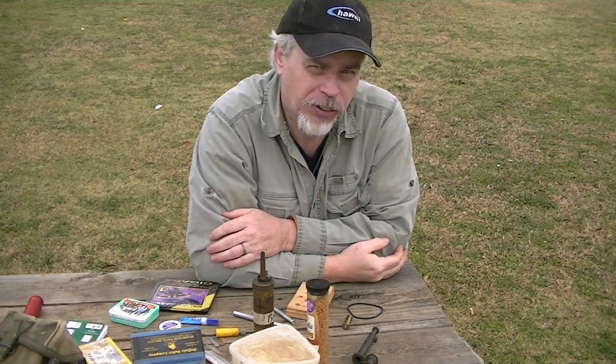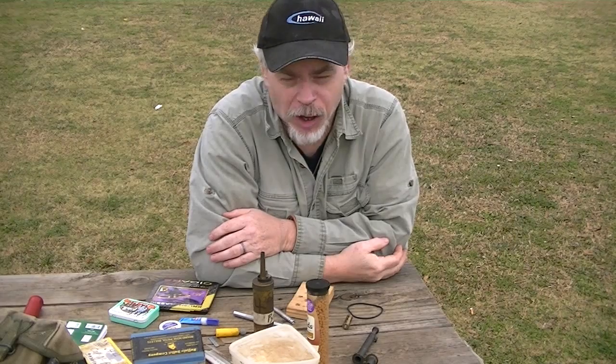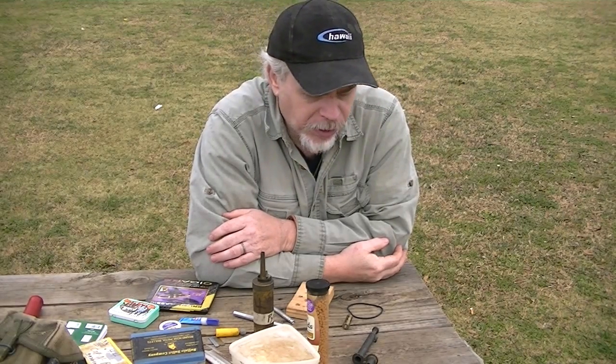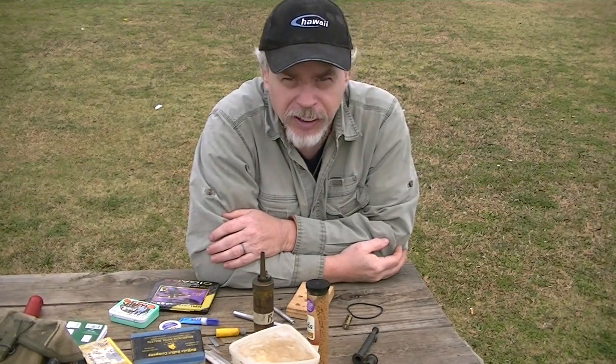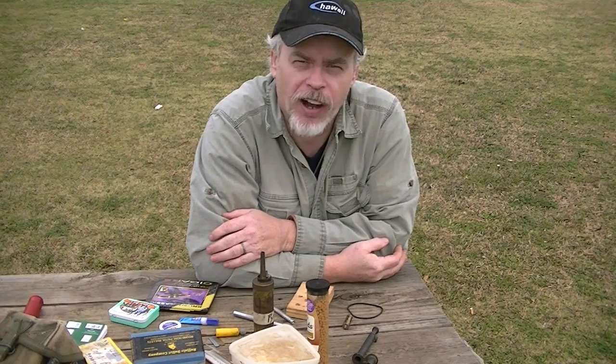I hope this helps, guys. Please put in any comments, please subscribe. Anything I can do to help explain better, please ask. I'm Blacky for Shaman's Forge Bushcraft — wishing you safe journeys. Have a great day, guys.